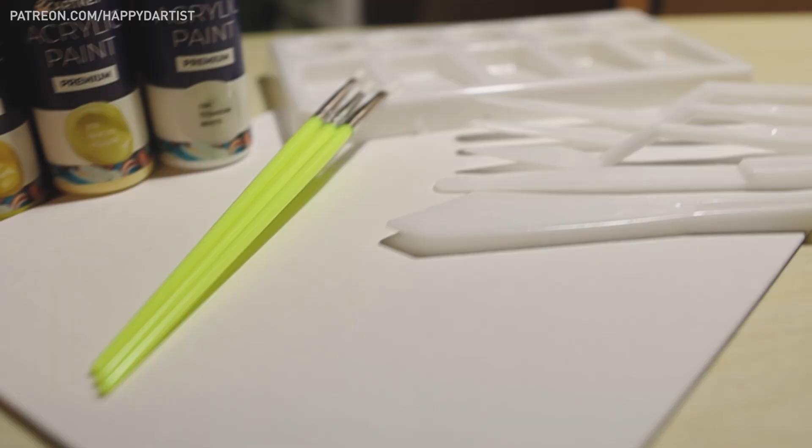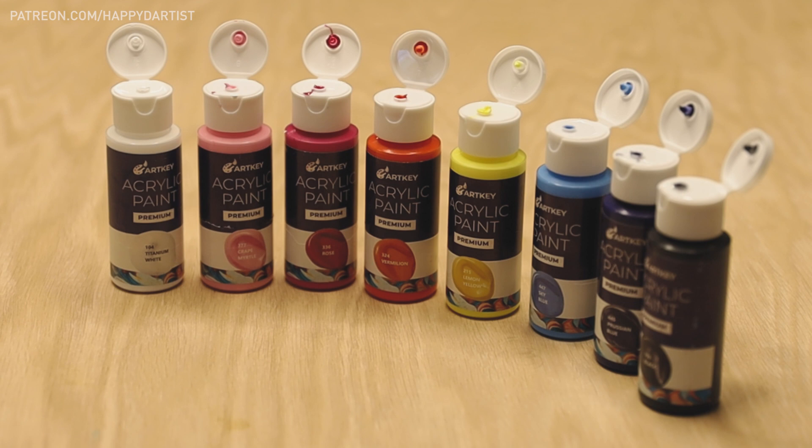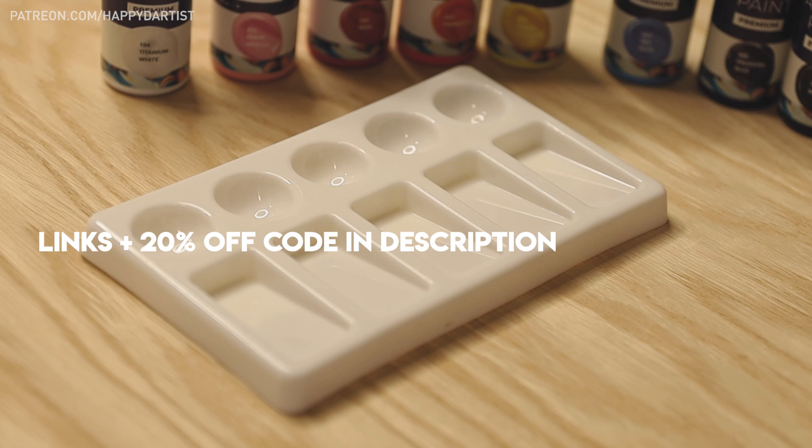These art supplies were a pleasant surprise, especially considering their price range, and I would say it's a great value for any beginner artist like me. If you're interested in picking up some of these awesome art supplies for yourself, my viewers are getting a special 20% off discount. All the links and discount code are listed in the video description.